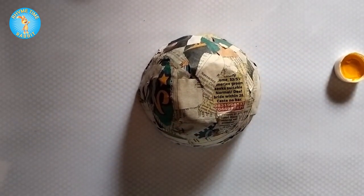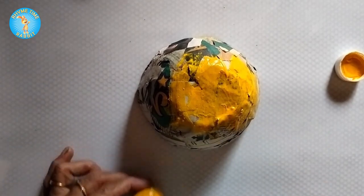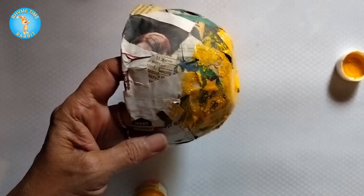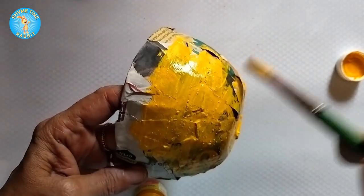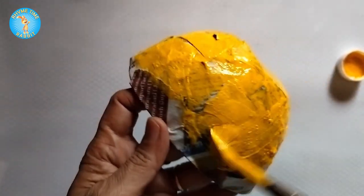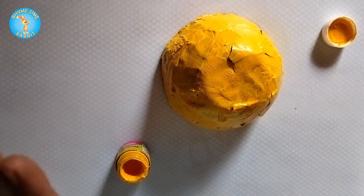Remember to use a thick coat — if you are using a light color, you don't want the newsprint to show through. Keep on coating it; it's a little uneven but it's still pretty. And that is the outside of the bowl, almost done. You can put in a second layer if you like.